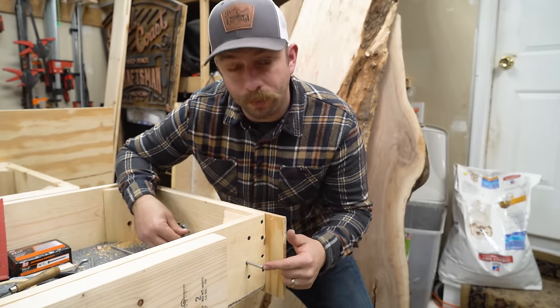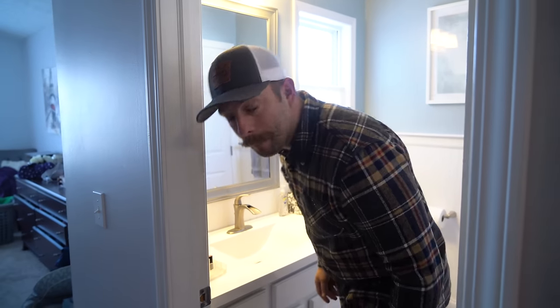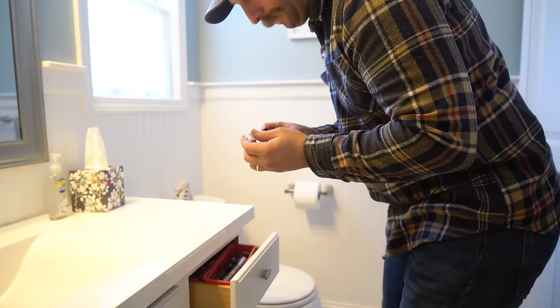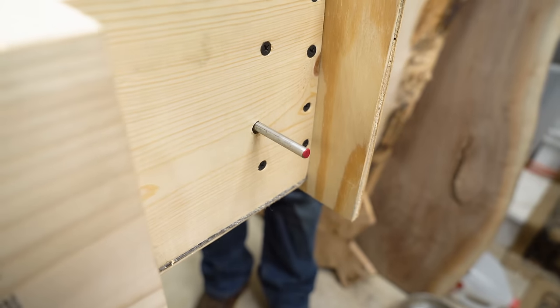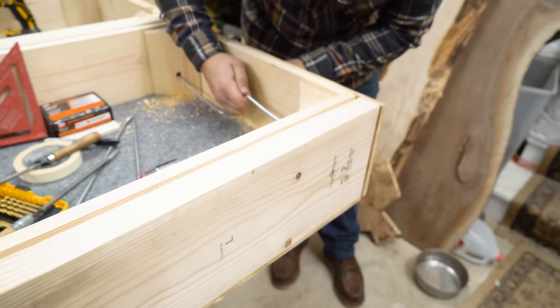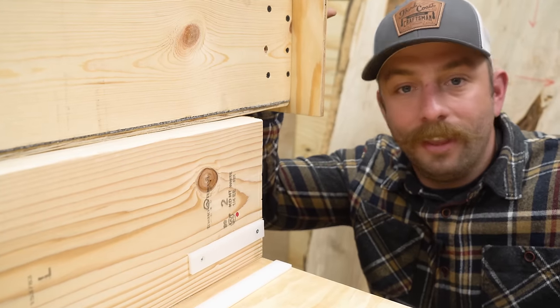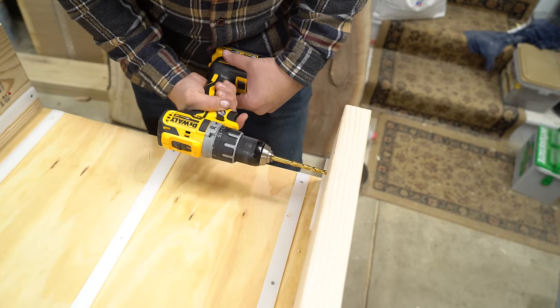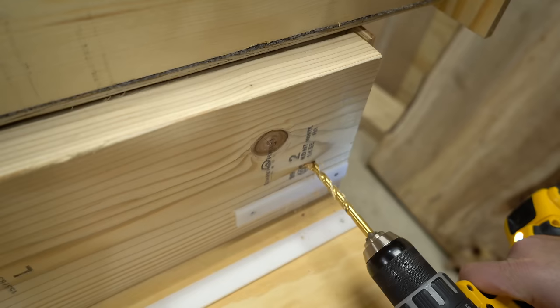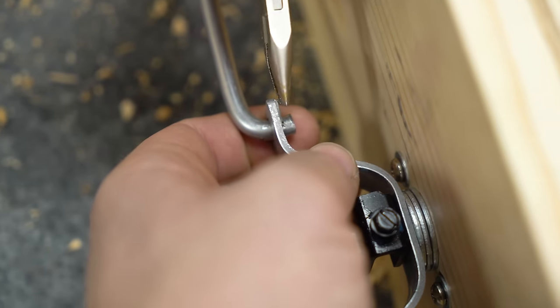Now I need to drill a hole in the frame that matches up with this rod, and I'm going to show you a little trick my grandpa showed me that involves some lipstick. You take some lipstick, put it on the surface you want to transfer the mark from, bring the drawer in, shut it, then push it out — and there you can see it made a really nice mark where I need to drill that hole. Now all I need to do is sneak that lipstick back in my wife's drawer and everything will be good — she'll never know. Then I just add the cotter pins and the locking mechanism is all done.